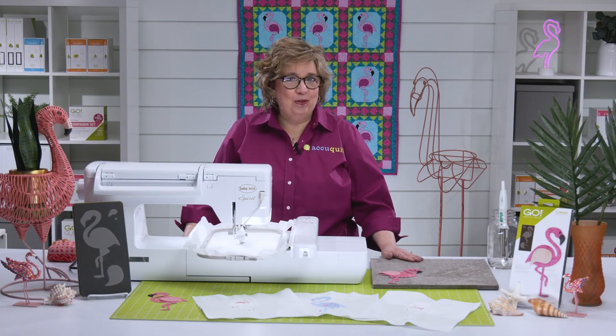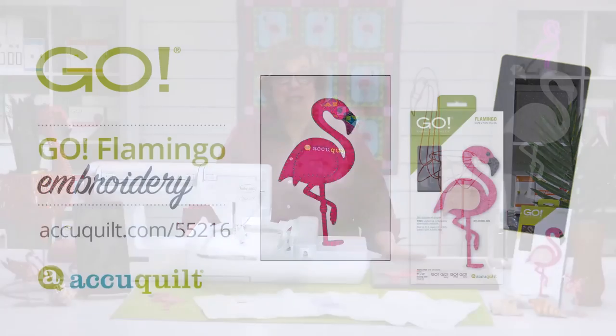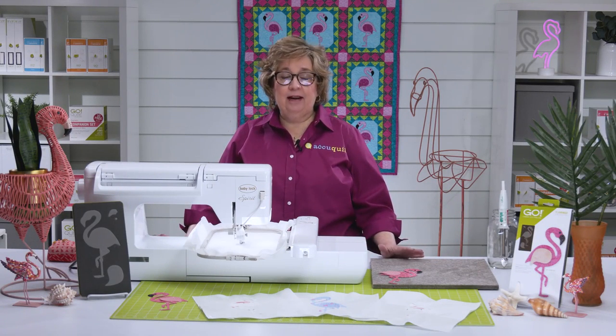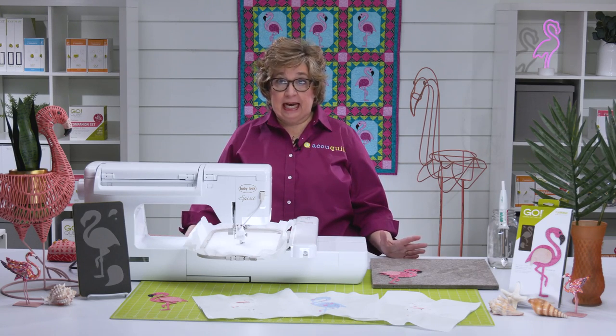Hi, I'm Erica, AccuQuilt Corporate Marketing Specialist, and I'm here to show you how to use the free downloadable embroidery for our Go Flamingo die. I love this flamingo, and I have been having so much fun coming up with projects for this die.